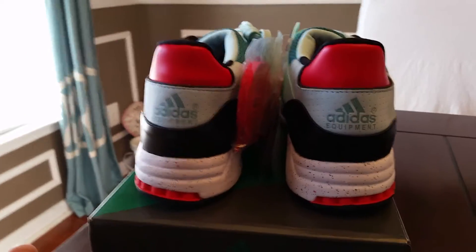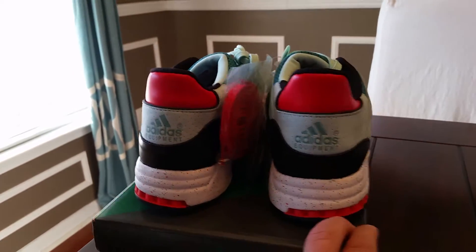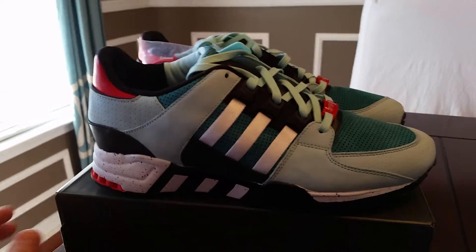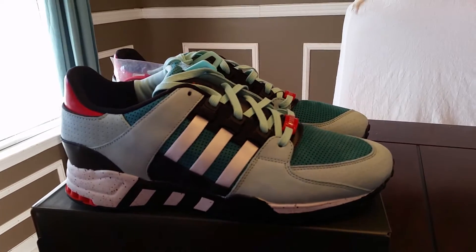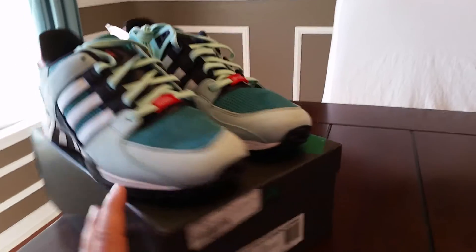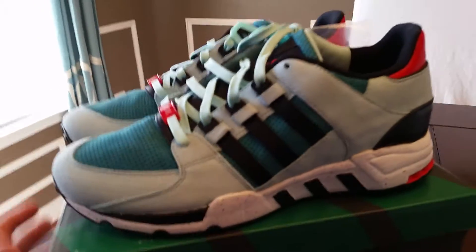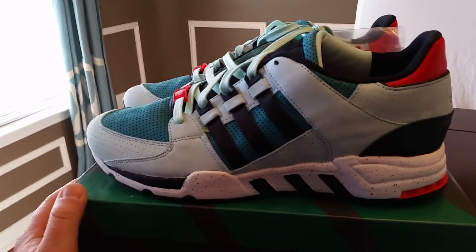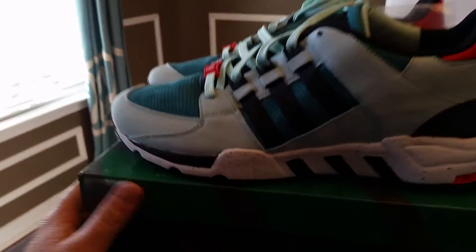Guys, if you're in for the resale market or if they do release somewhere else, go at least a whole size down. I'm not even lying about that. I wear an 11 and a half for comfort — I'm a true size 11 when I do play ball — and when I put these on I still feel like I got room even at a 10 and a half. So I will go full size down guys if you plan on buying these.